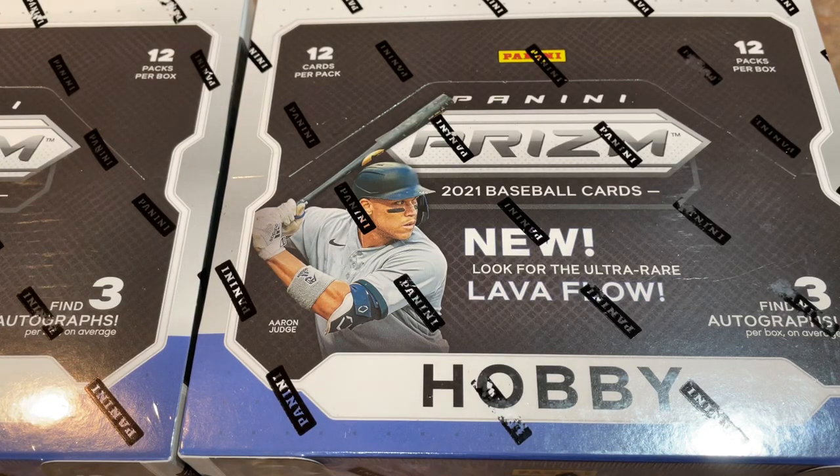Hey everybody, welcome back to the brand new release preview video. Today we have 2021 Prism Baseball. This just came out on Friday. We're a little bit late, a couple days behind here, just got my cases of this, but we're going to check it out right now and see what we can find.